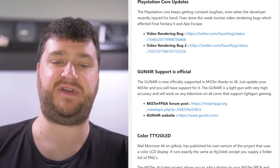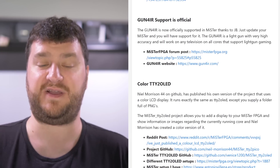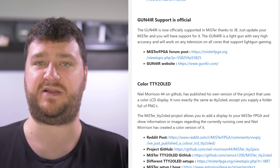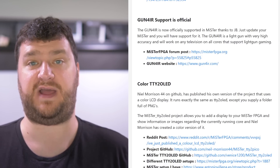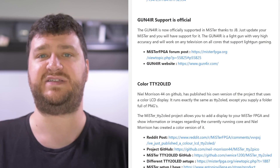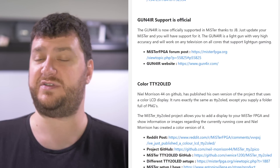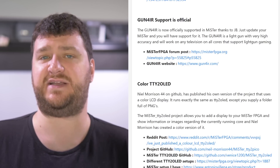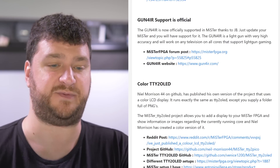There are also a few updates for the PlayStation core — mostly bug fixes. This week's fixes involve video rendering bugs for Final Fantasy 6 and Ape Escape. Also, the Gun4IR is now officially supported in the MiSTer core. Just run a normal update, and I believe that is the gun made by JB where you set four IR sensors around your TV — whether it's a CRT or flat panel — and you're able to use light gun games as if it was the original light gun. It works somewhat similarly to the Wiimote, but since it uses four points it should be more accurate. I'm really interested in trying this.